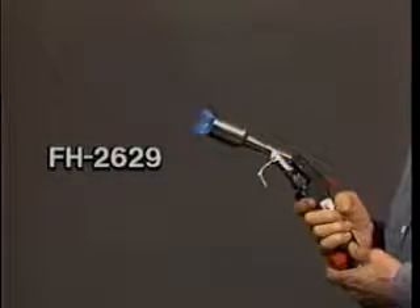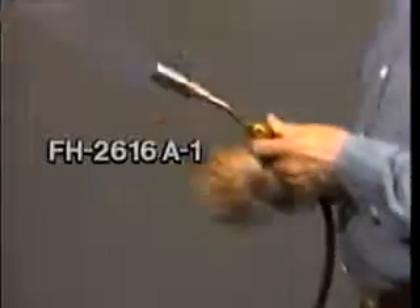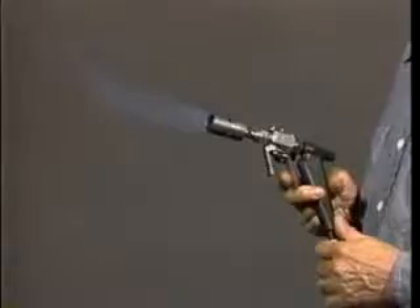Complete written instructions are included with each splice kit. Be sure to read and follow these instructions carefully before installing your splice. To make the splice you will need the proper cable preparation tools and a clean burning propane gas torch. The recommended torches are Raychem's FH2629, FH2616A1, and the FH2609, which is no longer available but is still being widely used.